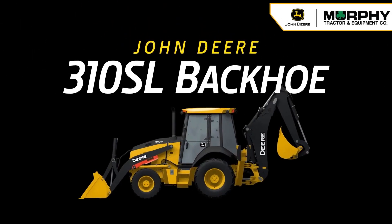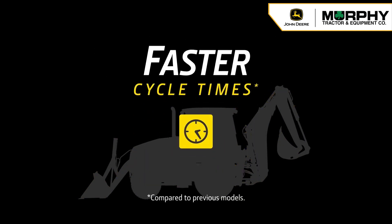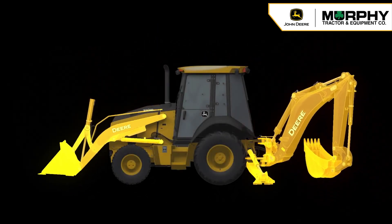The John Deere 310SL backhoe, now with pressure-compensated load-sensing hydraulics, gives you faster cycle times, smoother control, and greater lift capacity — so you can do more with one machine.